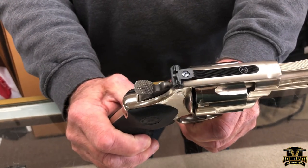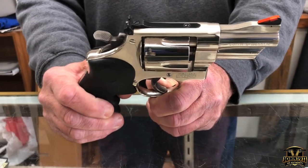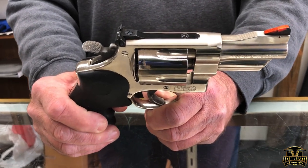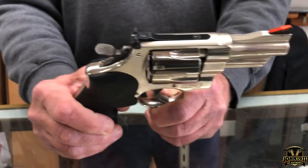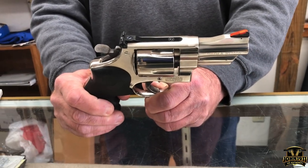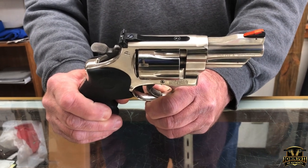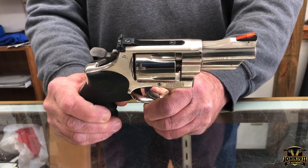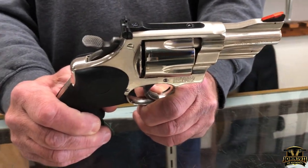It does come with moon clips — I think five or six or so — and the original box. It might come with ammo if you pick it up locally. If you're interested in this gun, please visit our website john1911.com — that's J-O-H-N-1-9-1-1.com — where you can click the link and contact the dealer directly. Remember, it's all about shooting guns and having fun. Everybody have a good coronavirus day.